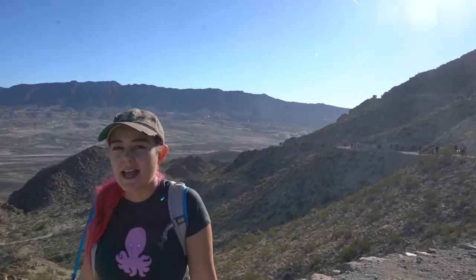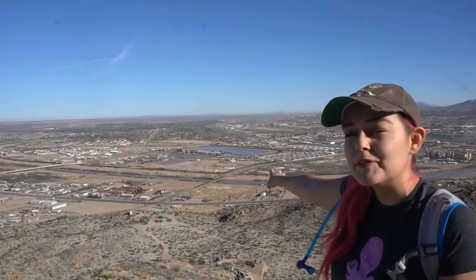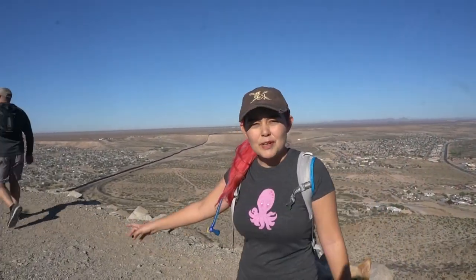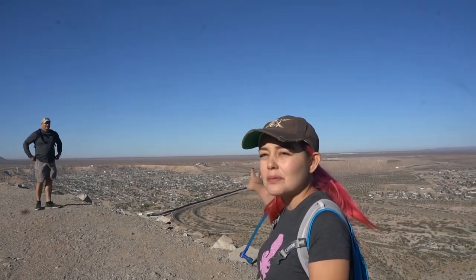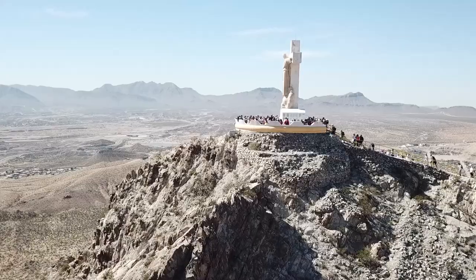Mount Cristo Rey is actually in three places — two countries and three states. Back here on this side is Texas, and then going over here to this side is New Mexico. You can see the Rio Grande River down there, and then coming all the way over to this side you can see Mexico behind me and the border wall right there, where New Mexico meets Chihuahua.